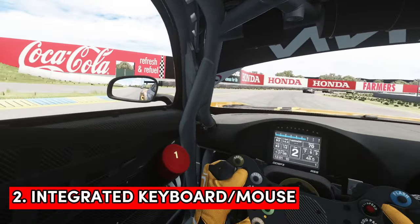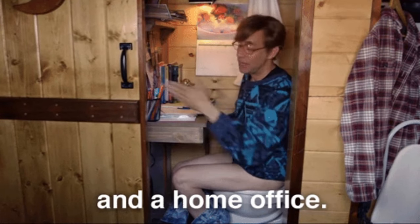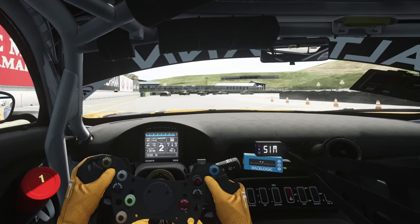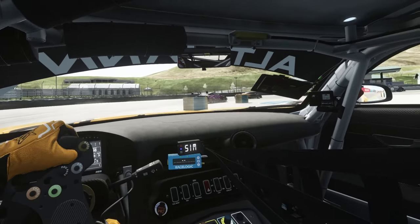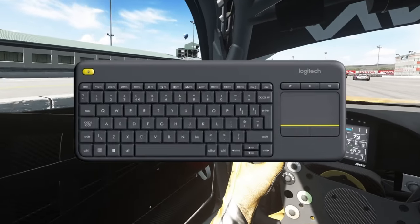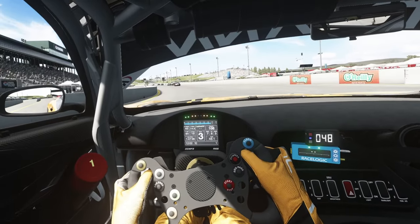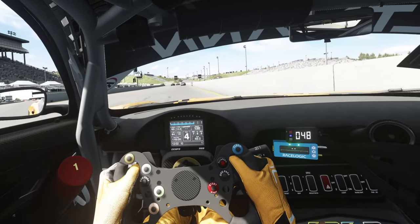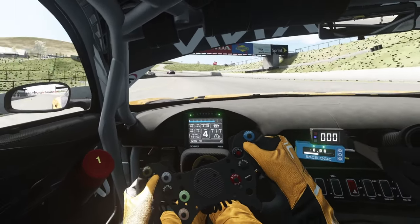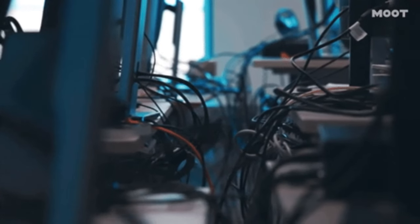Next up is an integrated keyboard and mouse, and if you're like me and you have limited space to attach a keyboard tray and a mouse plate, or you just don't want to fork out for both of those, then an integrated mouse and keyboard like the Logitech K400 Plus is a brilliant option. I can pick this up and put it on my lap and use the keyboard and mouse elements with just one device. It's wireless which frees up precious USB slots on my sim rig PC but it also limits the number of cables running around my rig as well.